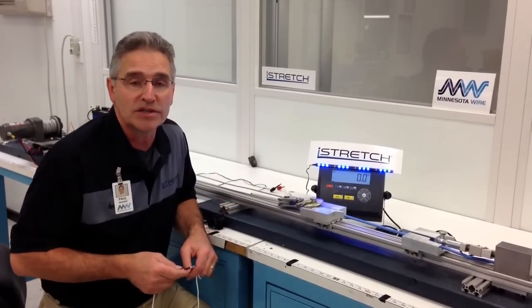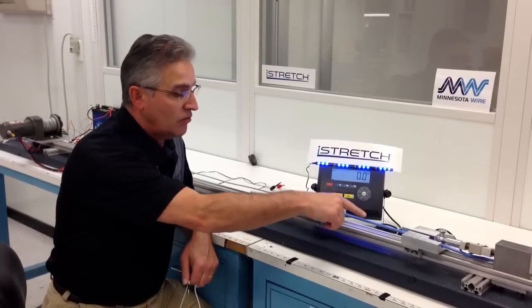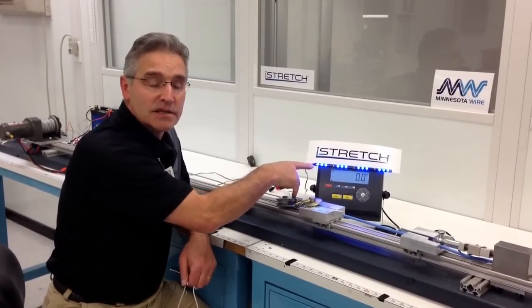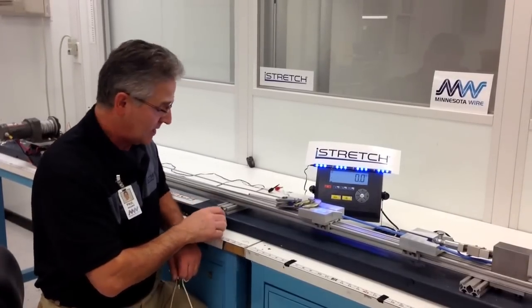Here we're going to demonstrate a pull test. We have a force gauge here running through. We also have continuity lighting up the LEDs. We're going to stretch it over 100% and see what we get. Here we go.